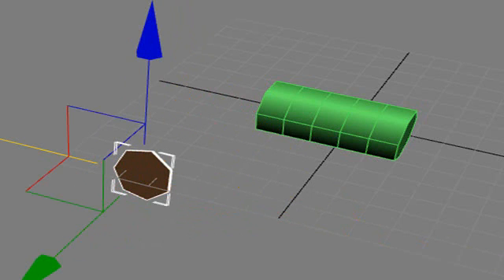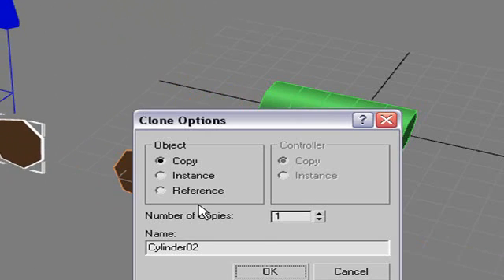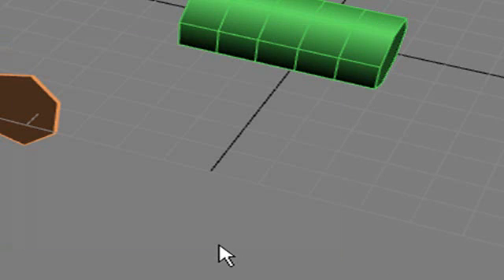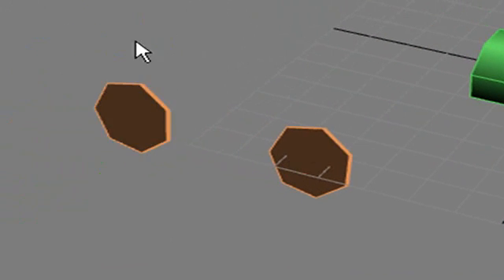Now we're going to make four of them and put them in place with the W key. I can hit Shift+D and when I do that, I can make a copy just by dragging. You want to choose Copy — not Instance and not Reference — because you want it to be an individual copy. It'll take all the characteristics of the other one, but changing one won't affect the other.